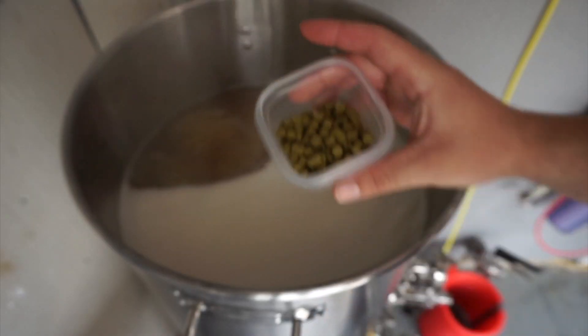Learn to Brew series, episode one. In this episode we're going to cover the four major ingredients when it comes to beer, the entire process from start to finish, and some key brewing terms that you need to know.